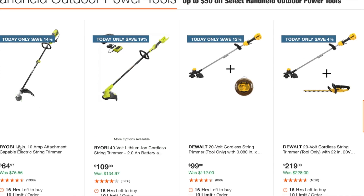Moving on to string trimmers — there's a Ryobi 18-inch 10-amp attachment-capable electric string trimmer at $64.97, and a 40-volt lithium complete kit at $109. There's a DeWalt 20-volt cordless string trimmer at $99.99 — this is a great deal, though it may be the older model with the bump head at the bottom. The DeWalt string is great: it's powerful and you don't have to keep unwinding it.